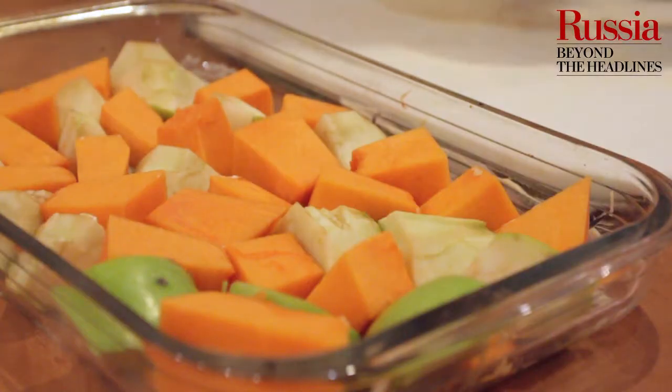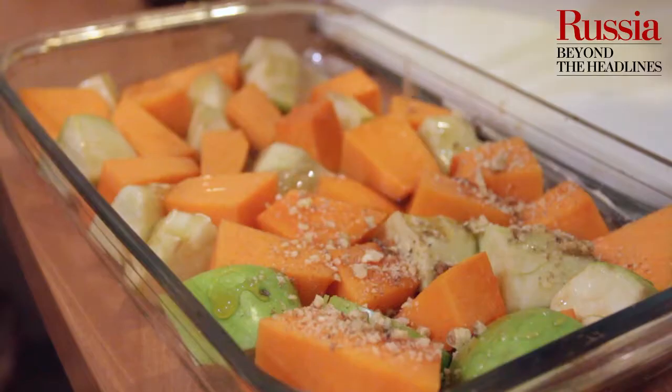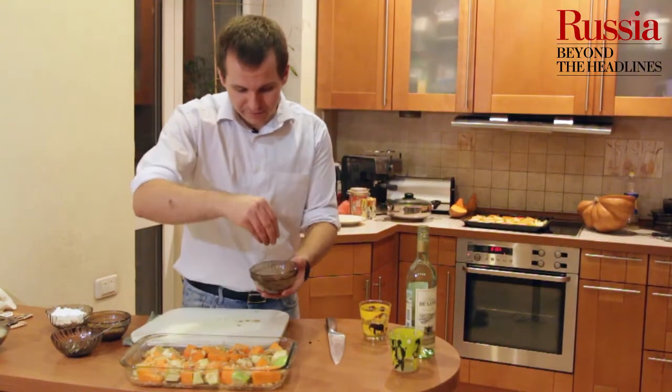Мы с вами нарезали яблоки и тыкву, выложили это все на противень, которое предварительно смазали маслом. И сейчас будем сверху поливать это медом. Посыпаем орехами. И сверху мы посыпаем корицей.